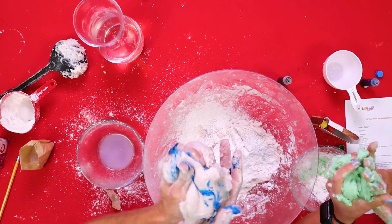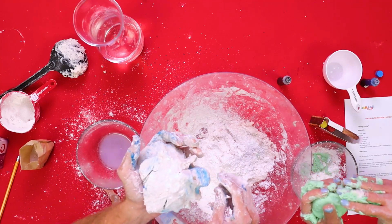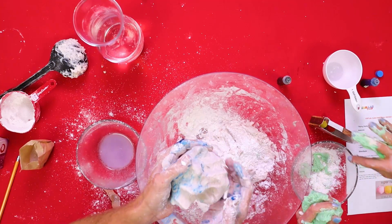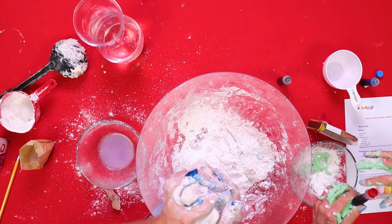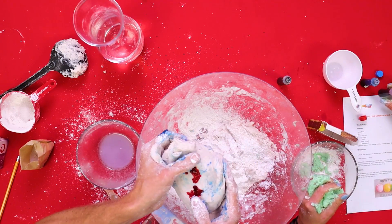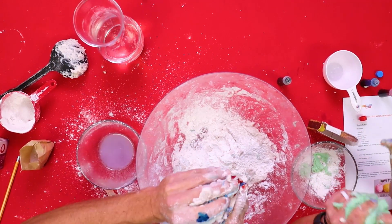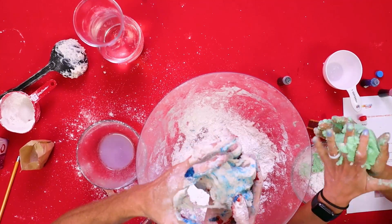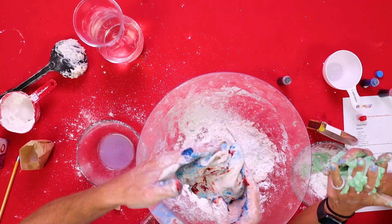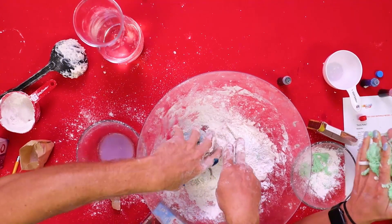This is really cool now. It smells good. This looks like America right here with this red, white, and blue.